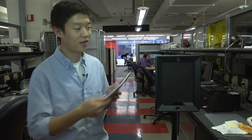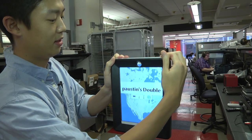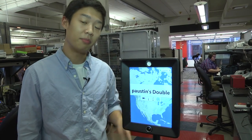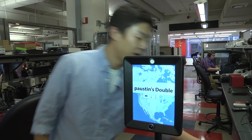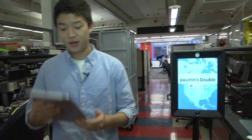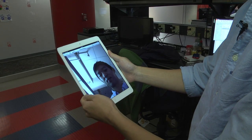So here's how it works. You take one iPad and slip it right into here. This iPad connects to the Double via Bluetooth and then you connect it over Wi-Fi to your home or office network. Then using a second iPad you basically make a video conference call to the iPad connected to the Double robot.